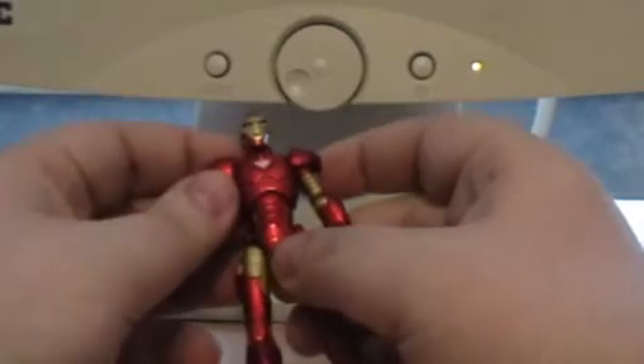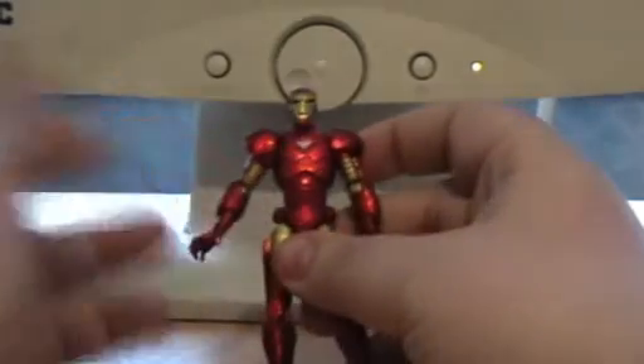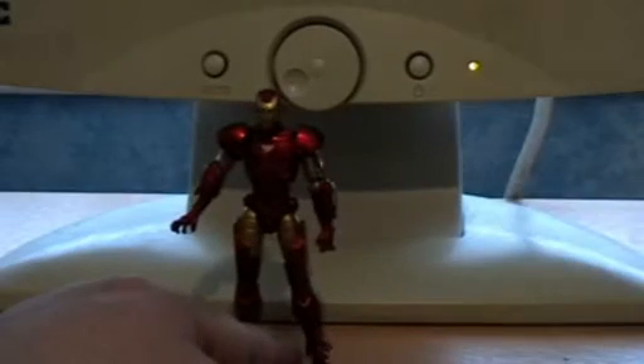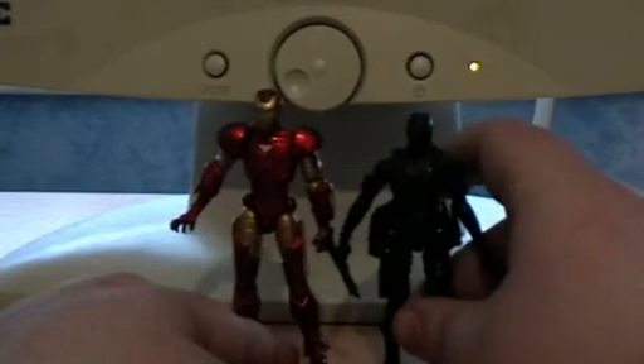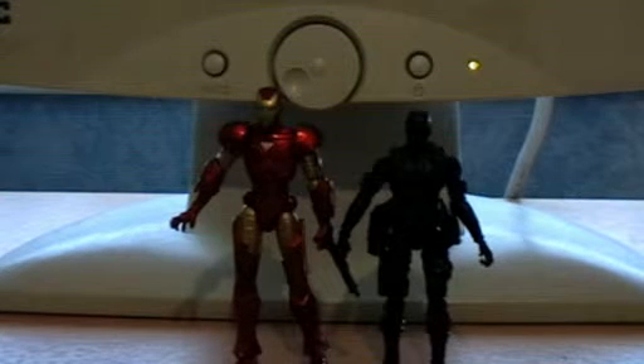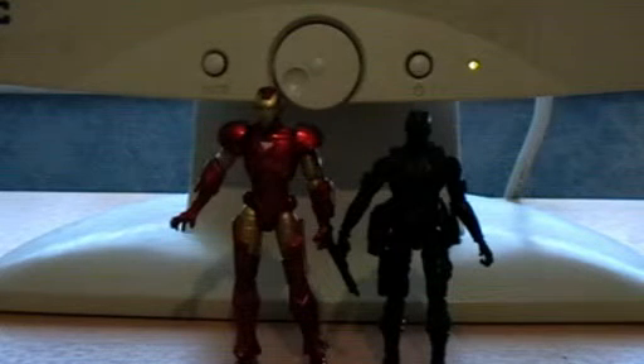It is not bad — it is not bad as a wee toy. Size-wise, he's actually bigger than a G.I. Joe toy. There we go — there's the comparison. He's taller than a G.I. Joe.